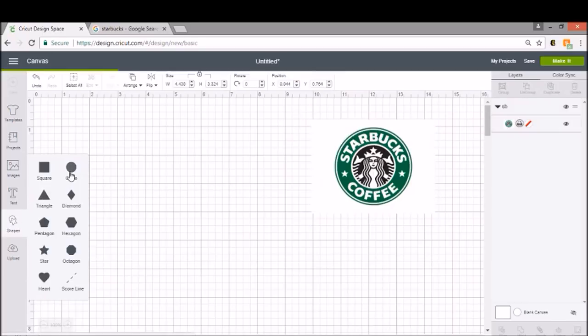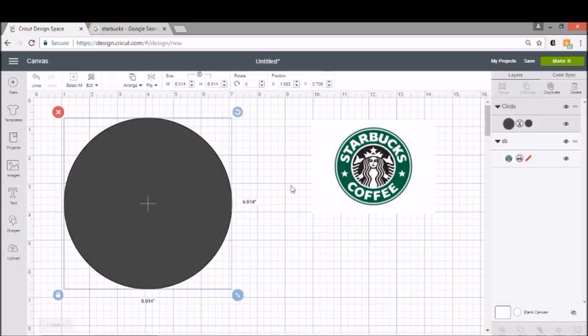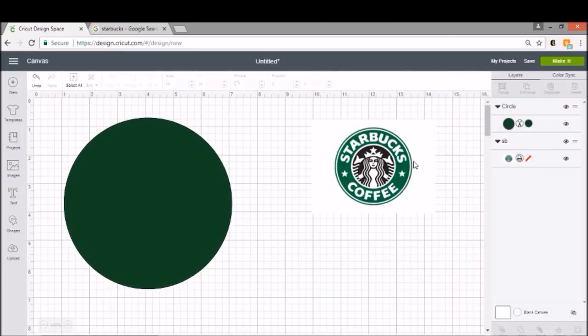Let's go ahead and insert our circle and make it kind of big so we can see it. Just so I get a better idea of what I want it to look like, I'm going to change my circle to green. It doesn't have to be the exact Starbucks green — it won't matter. The Starbucks logo actually consists of a thin green circle and then a fat green circle too.